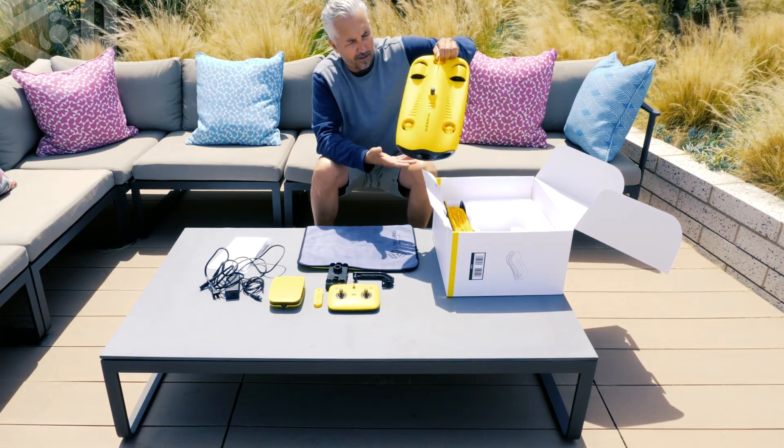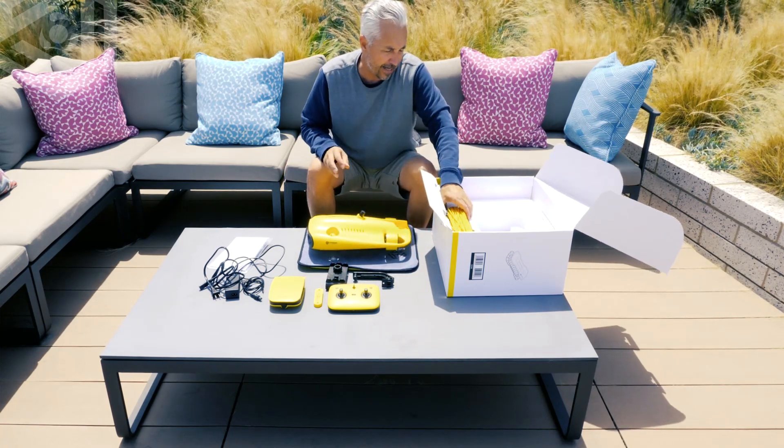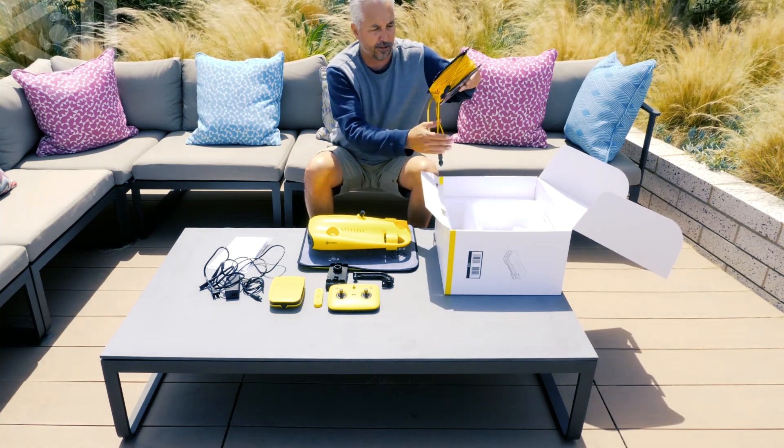Here we have the Gladius Mini itself — looking really good. And last but not least, we have the tethering system. So this is basically everything that's in the box.